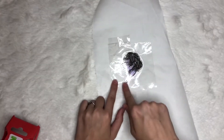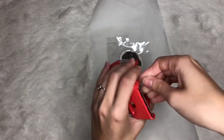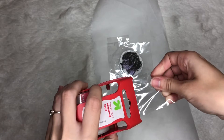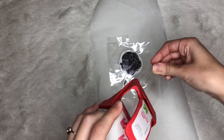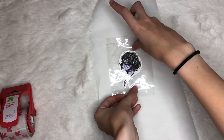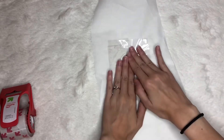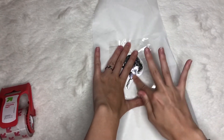You want to get really into those edges and make sure there's no bubbling. That can happen when you have thicker paper like the mixed media paper I'm using, because it is thicker so the tape isn't going to be completely smooth as if you're using printer paper or drawing paper.